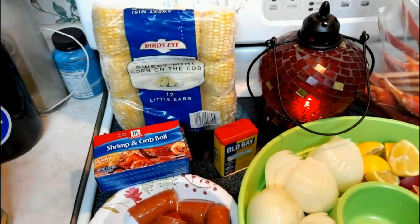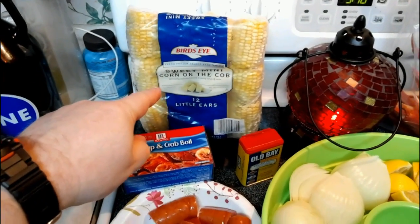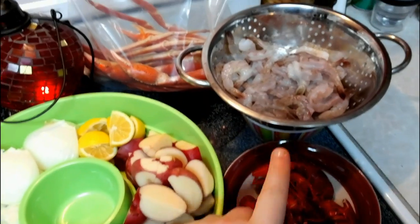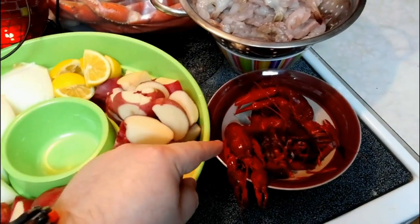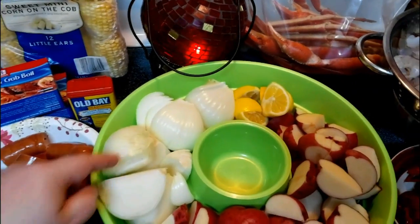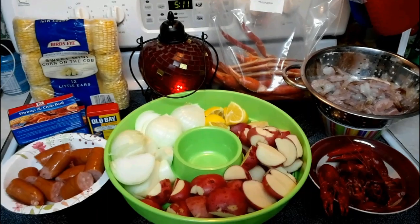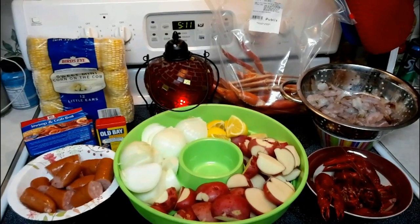The essential staples for a Low Country Boil are corn on the cob, Old Bay seasoning, the sausage, the potatoes, the shrimp, and the crab. Some folks are going to say you've got to have the crawdads too, and some folks don't put onions or lemon in theirs. But I'm going to say everything here is essential. So we'll go ahead and get this set up and start adding things, and I'll give you the times.